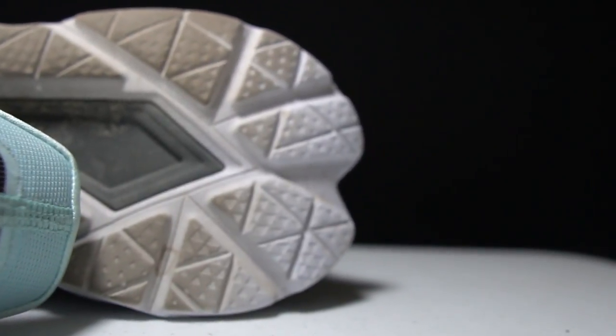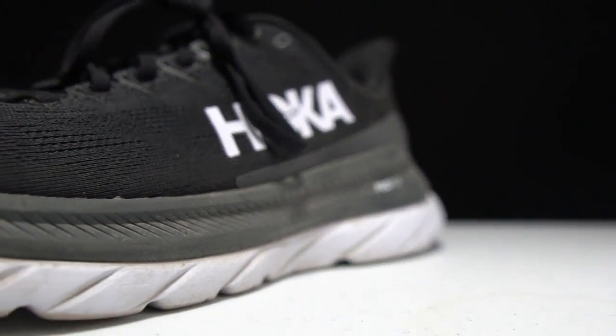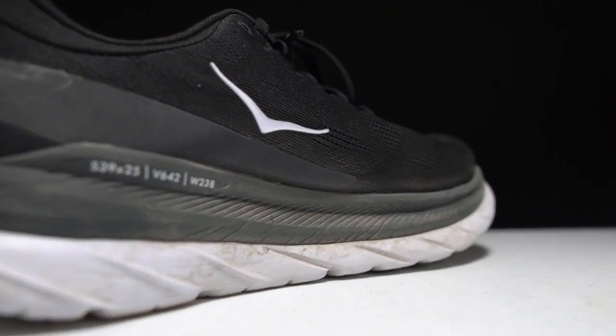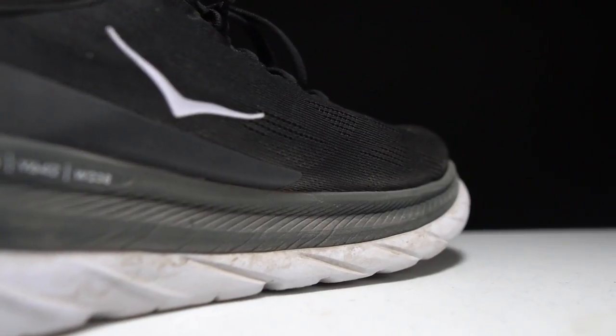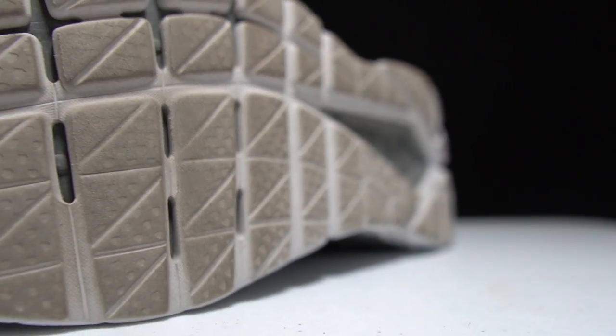Let's talk about the Mach 4 first. This is a 29 millimeter stack height shoe with a 5 millimeter drop, giving us 24 millimeters of ProFly midsole in this shoe. ProFly isn't so much a foam as it is a foam system — there are two layers to it. There's a softer, lighter layer up top that you feel when you land, and underneath that is a rubberized midsole foam. That midsole foam also takes the place of an outsole, so there's no rubber on the outsole at all — you're running completely directly on the midsole foam material.